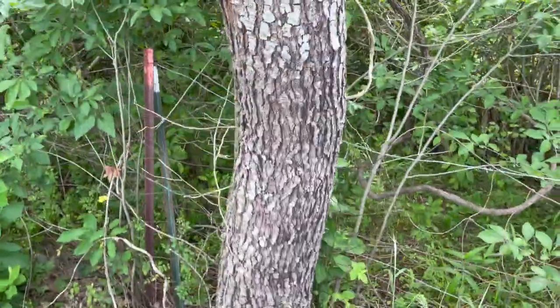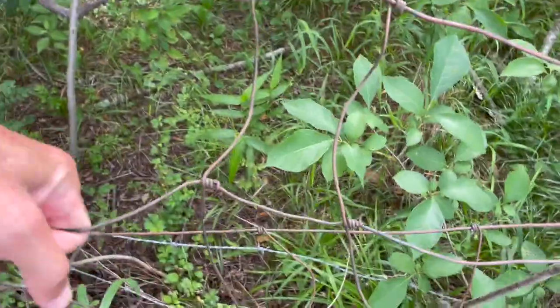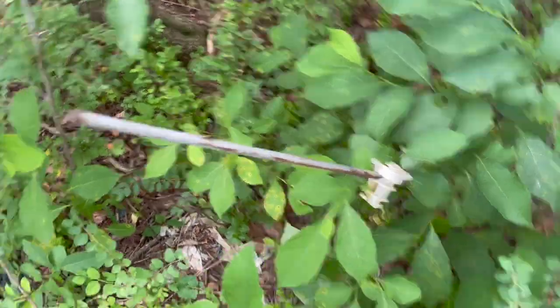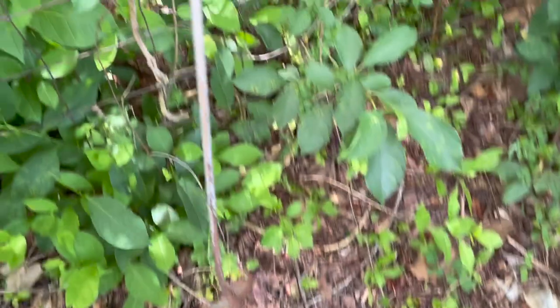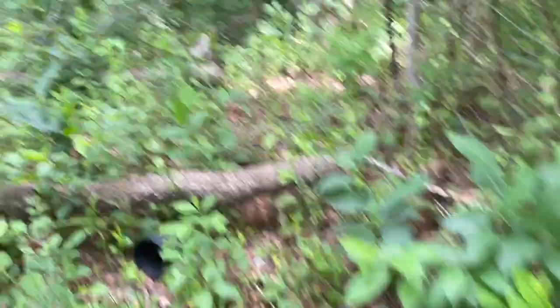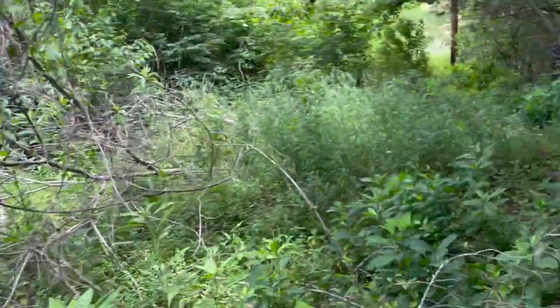We didn't take that tree down because it wasn't interfering with the fence line — actually the tree grew around the fence, so it's just a living fence post. There's an electric fence post here, and there's another electric fence post but it's missing the plastic insulator. I'm just going to use a torch, heat it up at the bend, and bend it back into shape — it's mild steel so I might not even need to do that. All this stuff was interfering with the fence line so we had to cut it all down and make way for repairs.